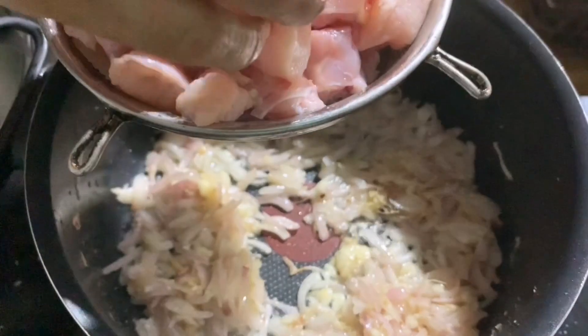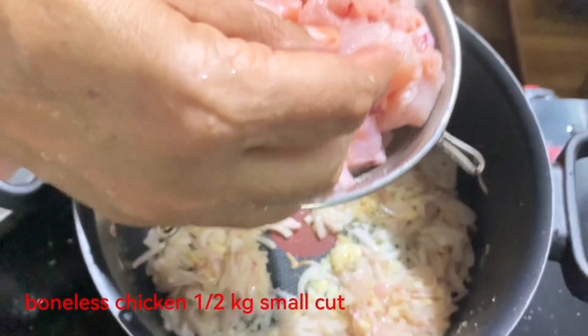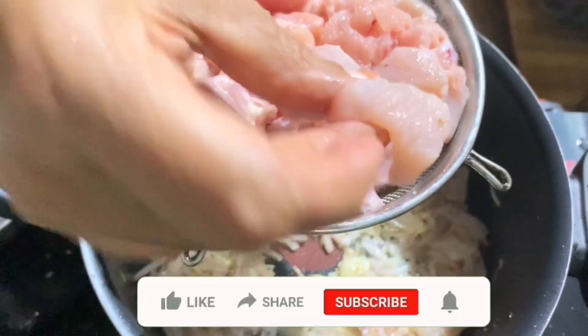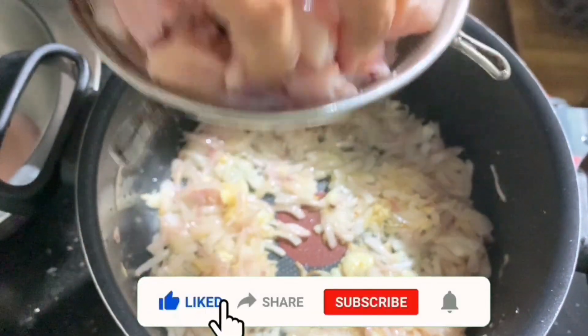I will cook the chicken as well. I will cook the chicken for a bit.